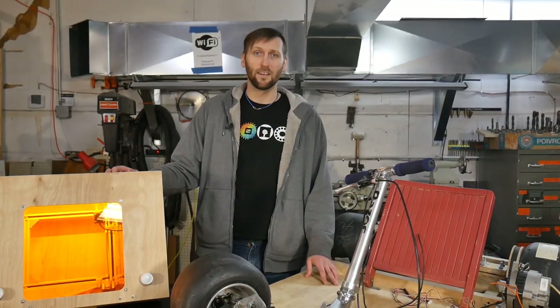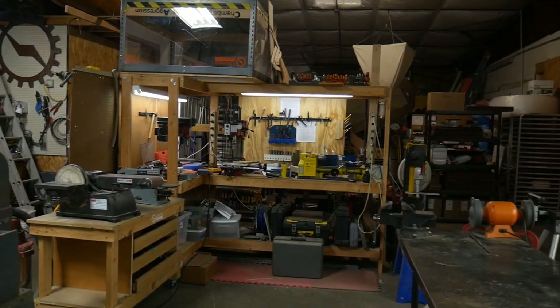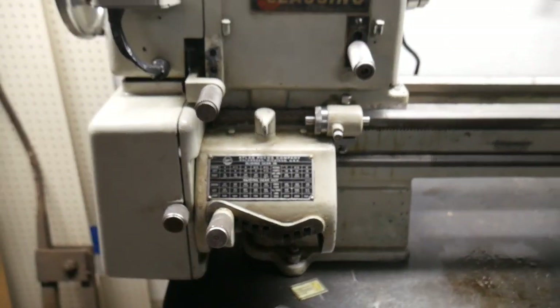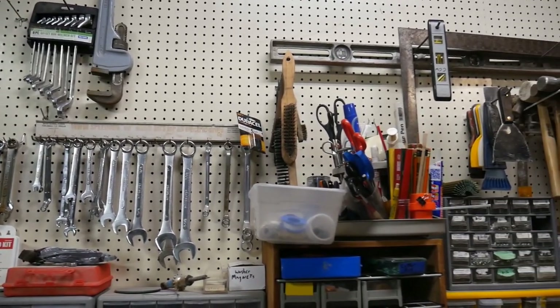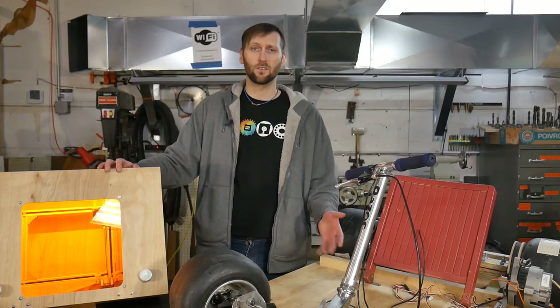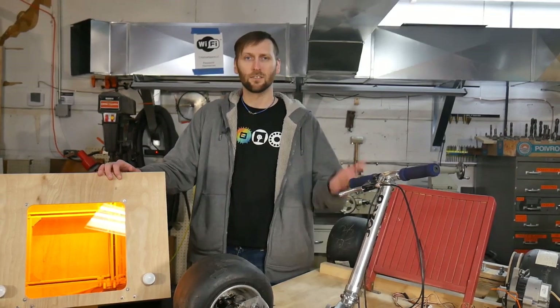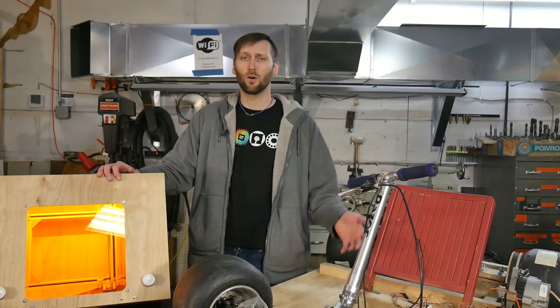The next thing I'd like to talk about is actually the space that I'm standing in right now. We've expanded our shop area, gotten some new tools, and we've really worked hard to make sure that our members have the space to build the kind of projects they want to build. If you haven't been here for a shop tour in a while, I really suggest you stop by — especially on Thursday nights. We have our open hack nights every Thursday at 7pm, where people will be willing to show you around the space and tell you what we're all about.